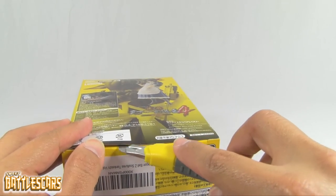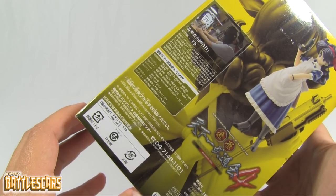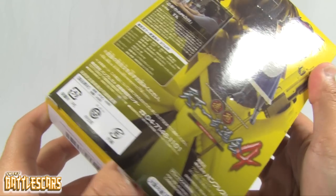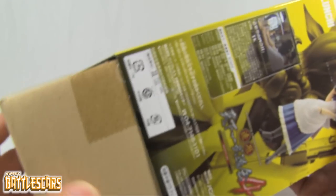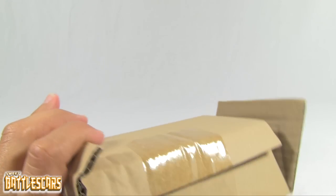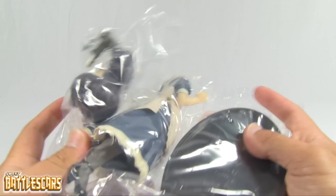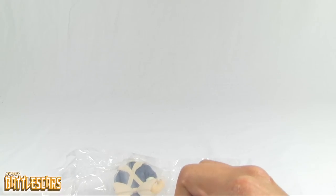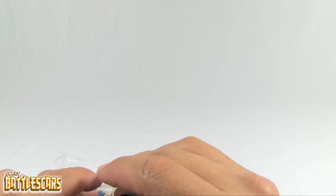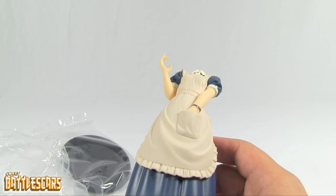I'm going to go right into opening this figure. This is Lunch in her normal phase — the good girl phase — even though she's got a gun in her hands. She's always been kind of a badass. She played a bigger role in Dragon Ball but didn't really play much of a role in Dragon Ball Z. There is a badass version of her blonde self — a figure of that out there as well, to rephrase.